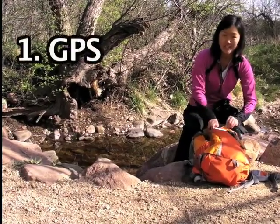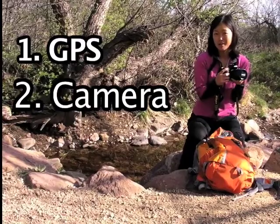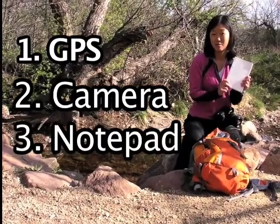The second thing you're going to need is a camera. Point-and-shoot cameras are fine, SLRs are fine, whatever you're comfortable with. The last thing is a pad of paper and a pencil so you can take notes along the way.